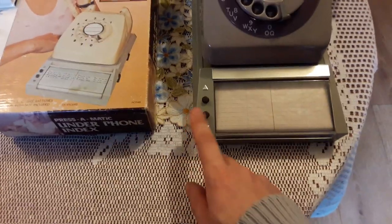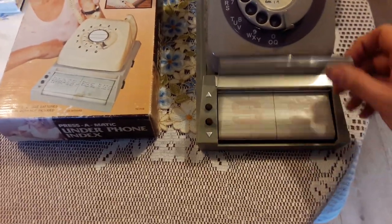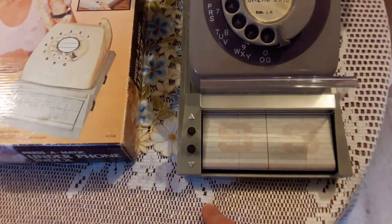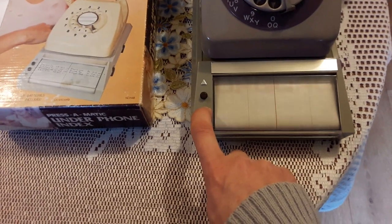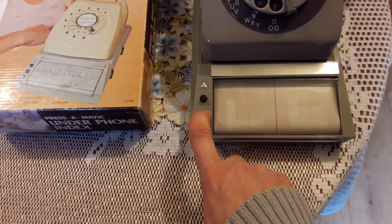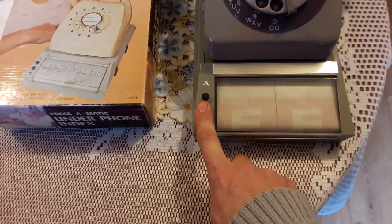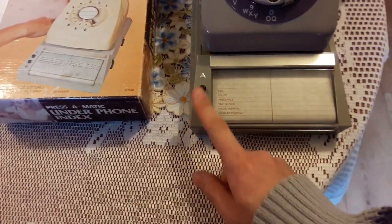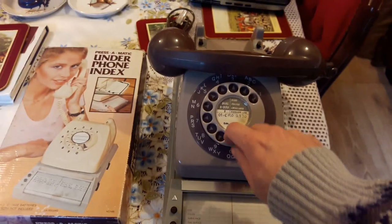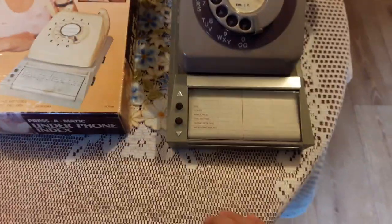There are some blank bits at the end. The idea is you lift the lid up here and write in telephone numbers and addresses. Then should you need to find the number you want to ring, you look it up on the index going up and down, and the number is handy for you to dial your phone and ring whoever.